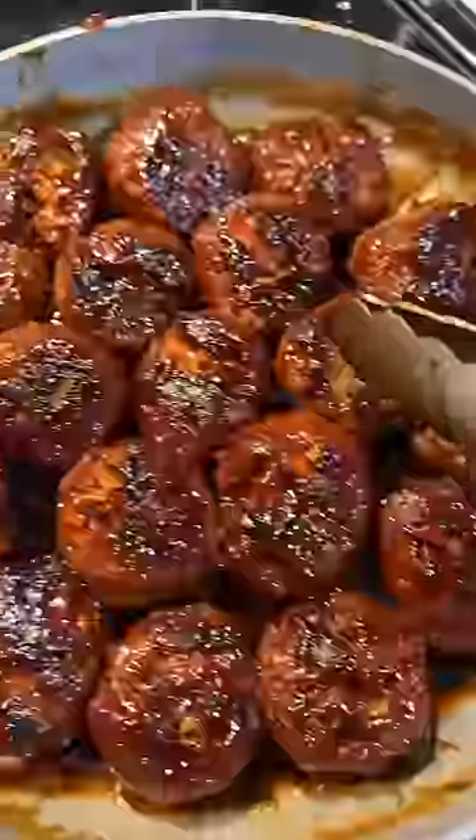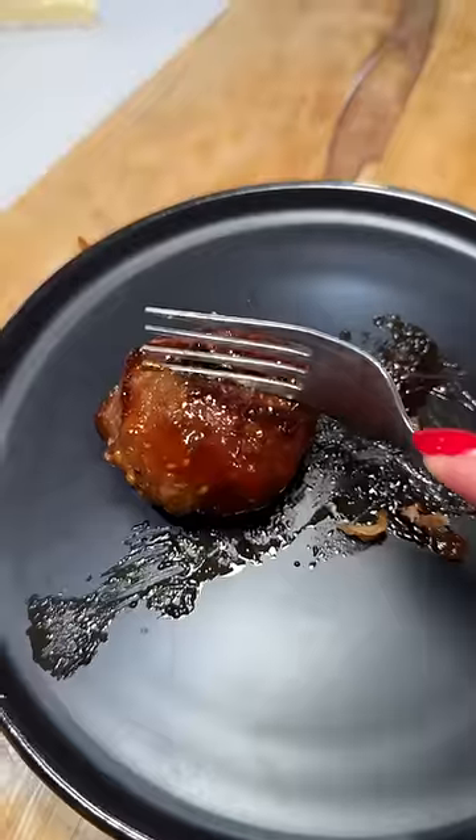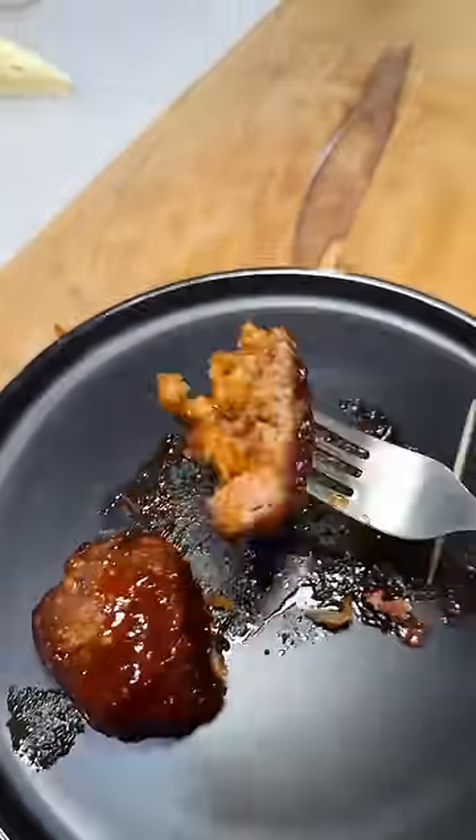People really enjoyed them — some had three. Next time I would simmer for probably another 30 minutes, but overall I'm happy with the meatballs since most of them stayed together and they were pretty tasty.